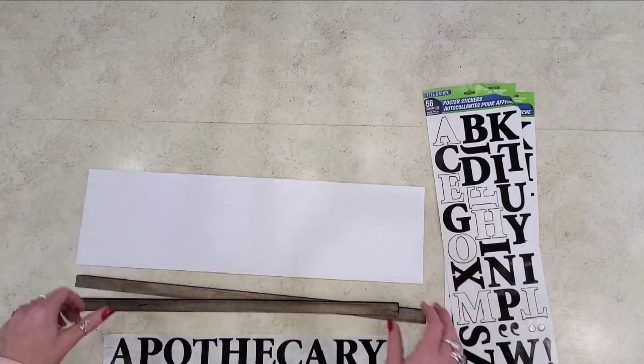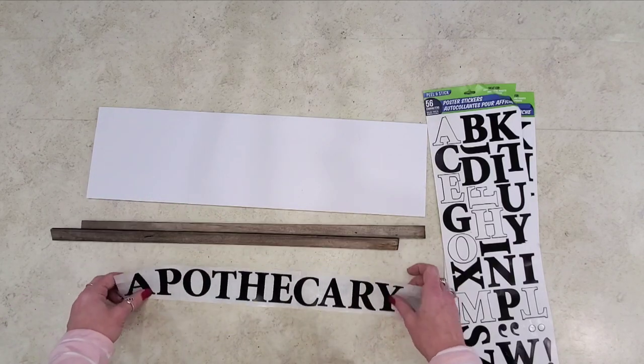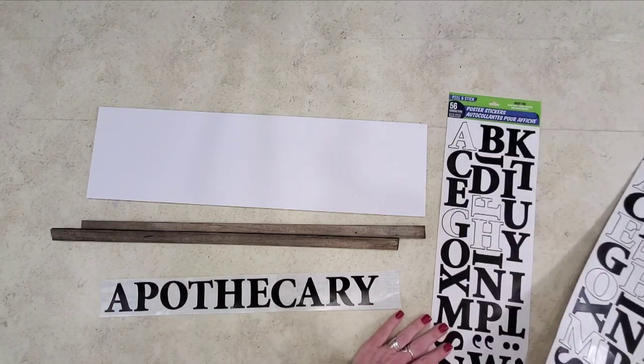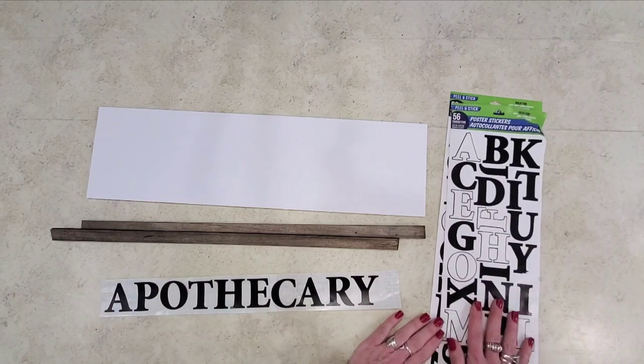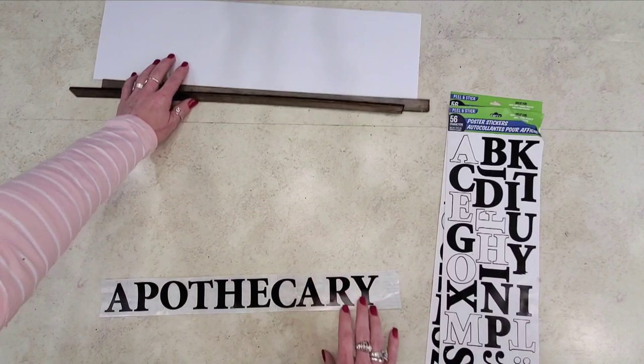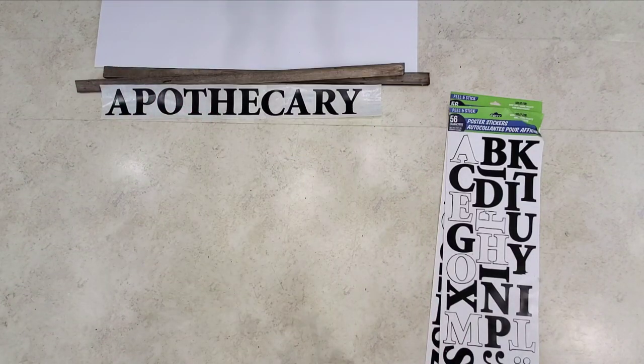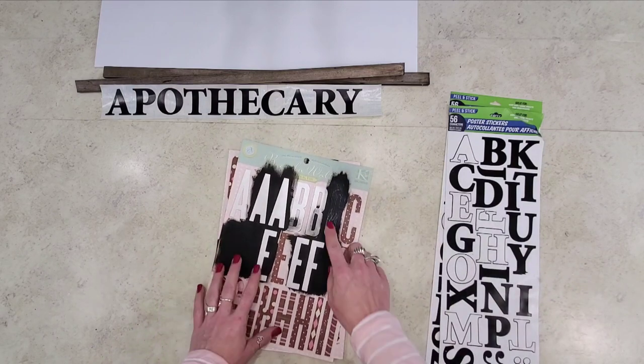I'm going to show you a couple of cheats on doing my letters. These are just the Dollar Tree letters — I use the black ones for this. I like this size; it ends up with a nice size sign. But I wanted to show you how I got nice coverage on these letters.